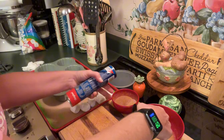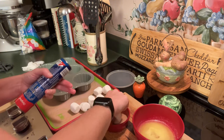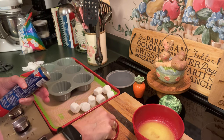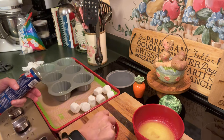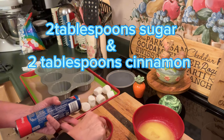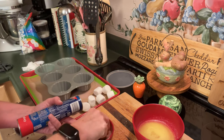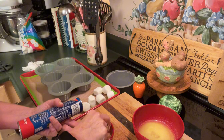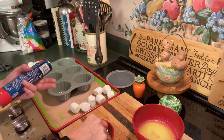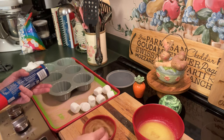And the body was prepared with spices. And this spice is cinnamon and sugar — two tablespoons of cinnamon, two tablespoons of sugar. The spices were used to anoint the body.